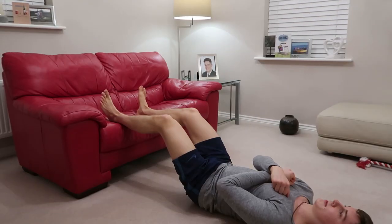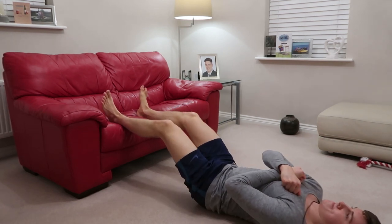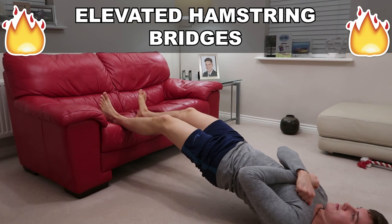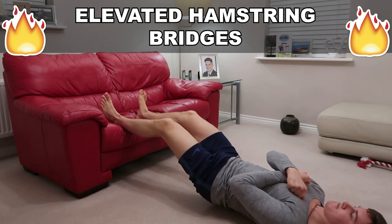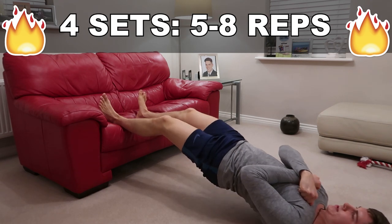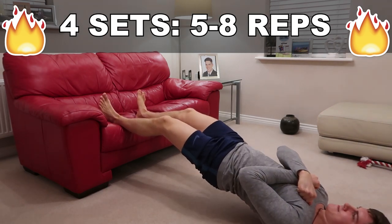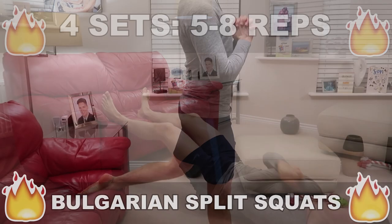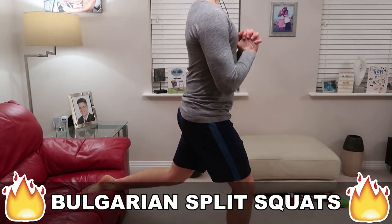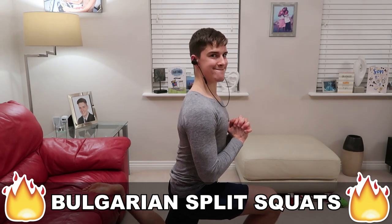After that I do some warm-up sets and now I'm into my first working set of elevated hamstring bridges. As I bring my arms in, this places a lot more load on the hamstrings and the glutes because there's no stability to help them out. Then I superset this with some Bulgarian split squats, focusing on that eccentric for increased muscle damage.